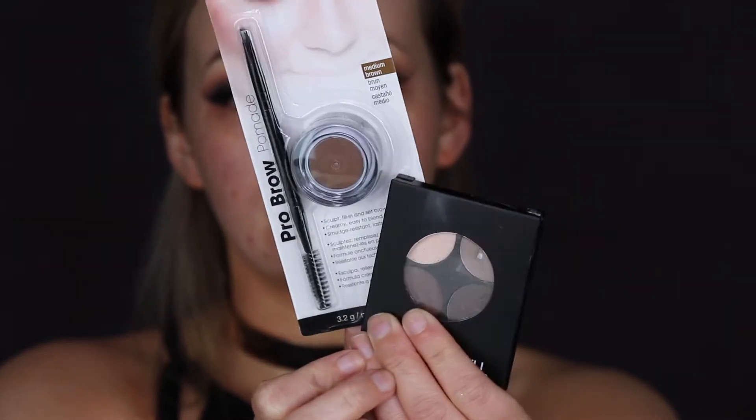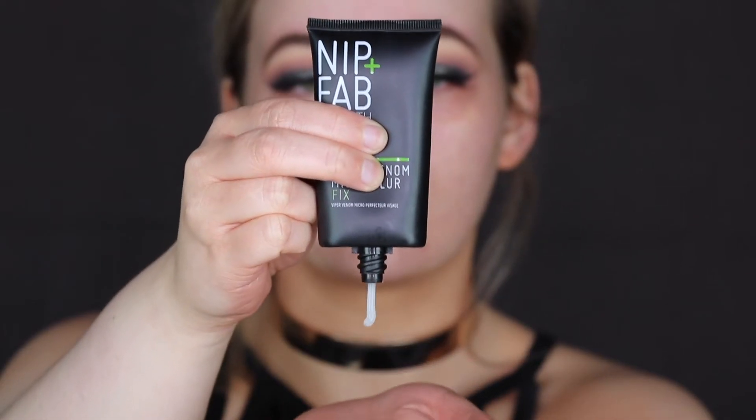I was trying something new on my eyebrows today. I tried using the powder and the pomade, I believe from Ardell. I do like how they turned out — they look nice and sharp, which is nice for a change.